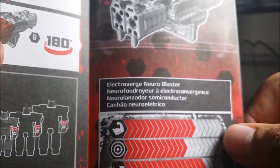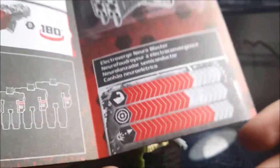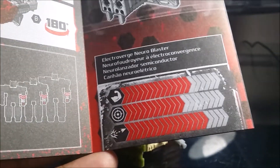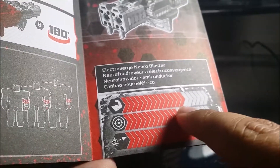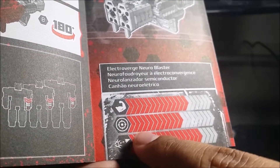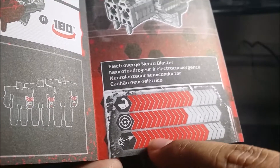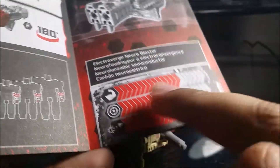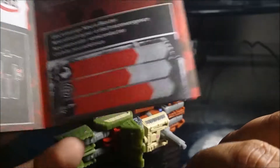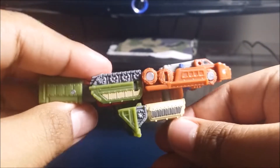The weapon data: the strength of it is good, the targeting is pretty okay, but the fire blast rate — if any weapon should go to full power maximum, please make a weapon of this. Here it is!